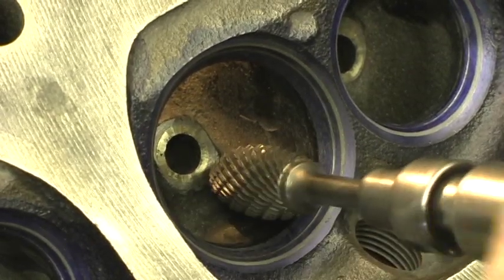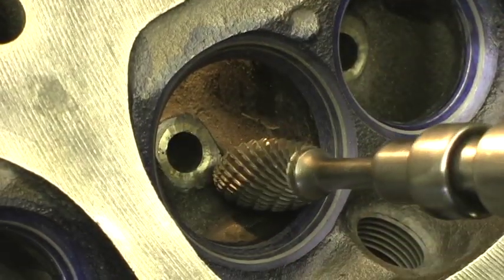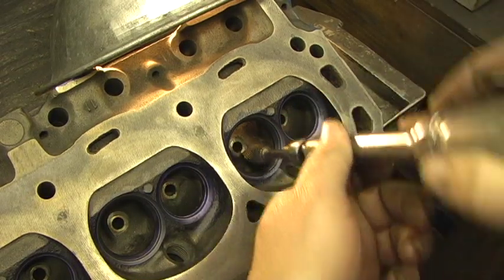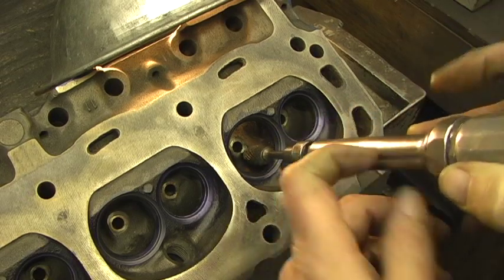I'm going to put pressure here and not pull down that way. I'm going to put it here and dig in and then start to lay back.